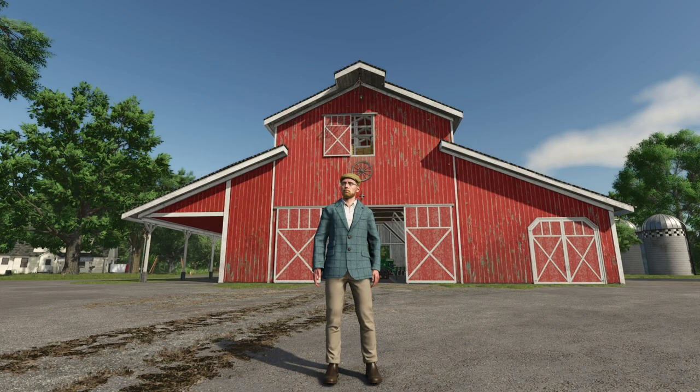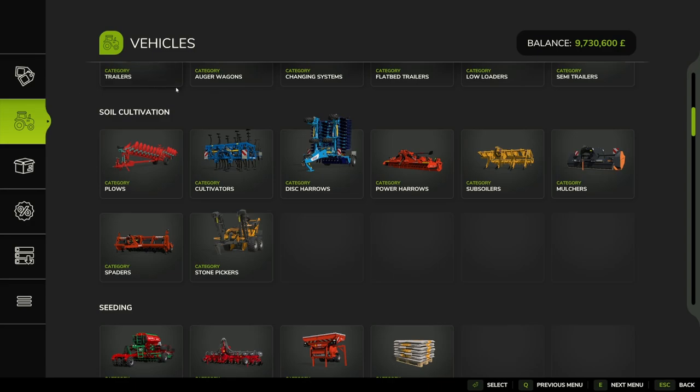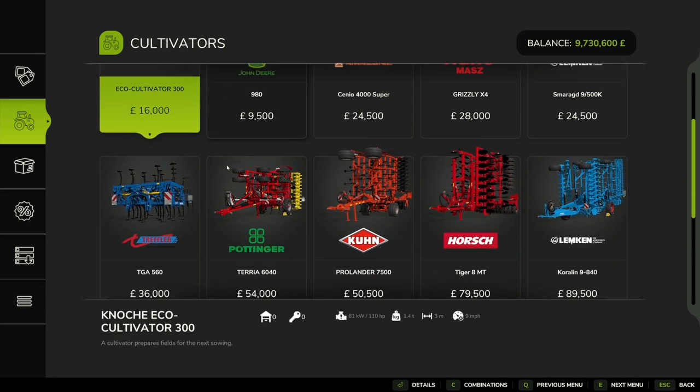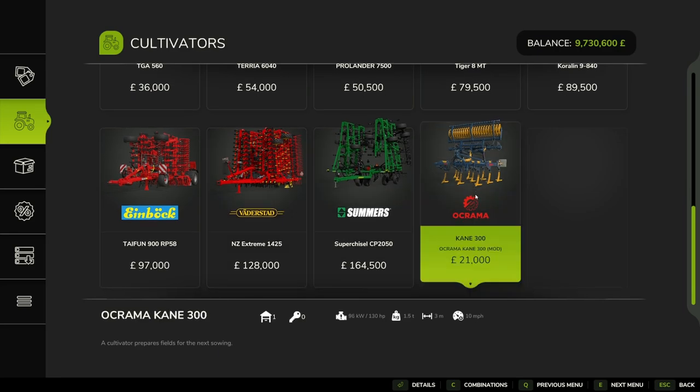Hello and welcome to this mod first look video. Today we're going to be looking at the Okorama Cane 300 by SMA Modern Team. Let's get into it. First up, we'll take a look at it in the store — it's under soil cultivation, under cultivators. Come down to the bottom here: the Okorama Cane 300. It costs 21 grand.